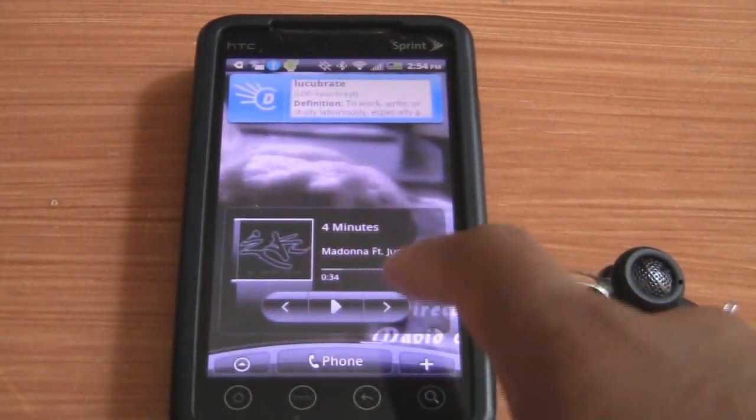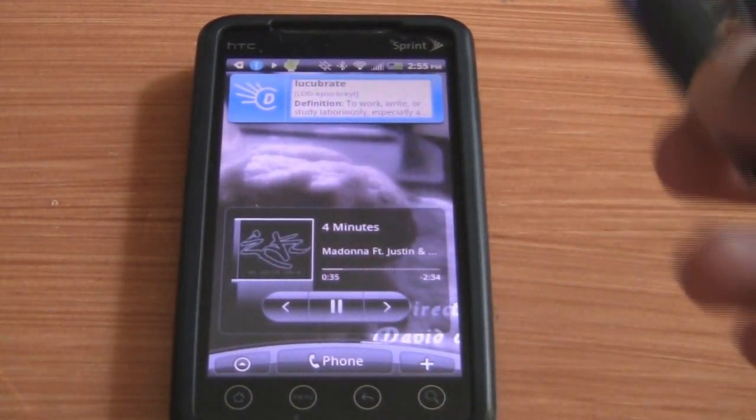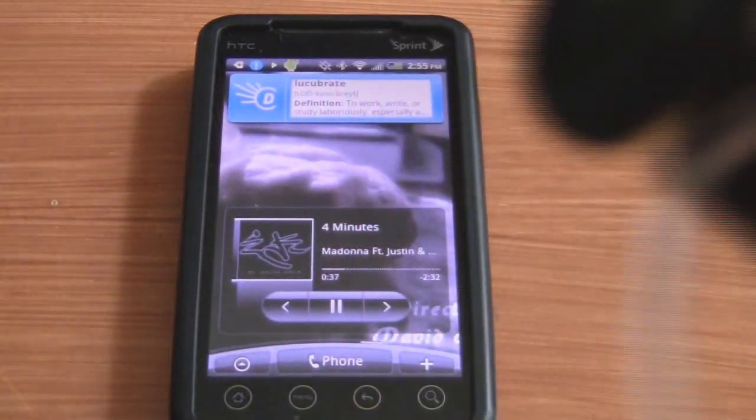To quickly demonstrate, I'll play some music. Now, you probably can't hear it because it's not that loud, but it's playing through the Bluetooth.